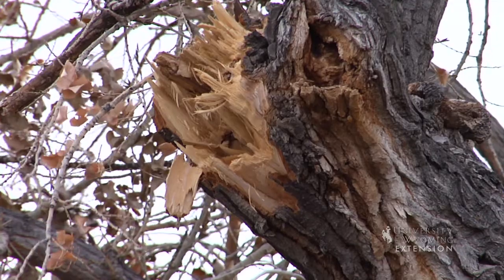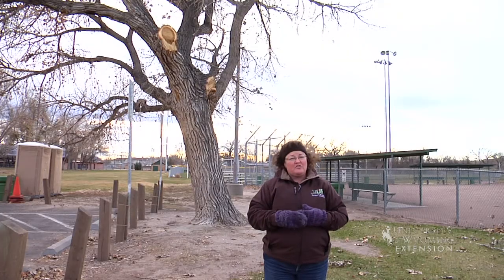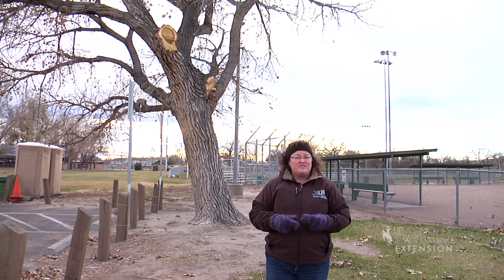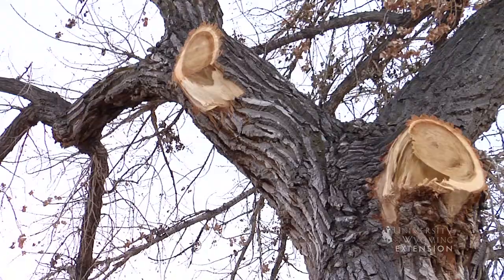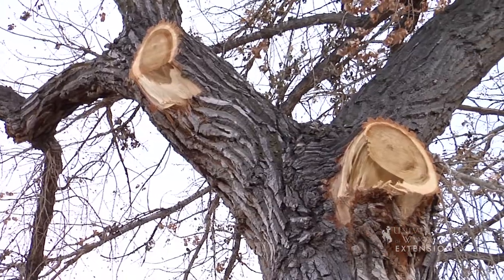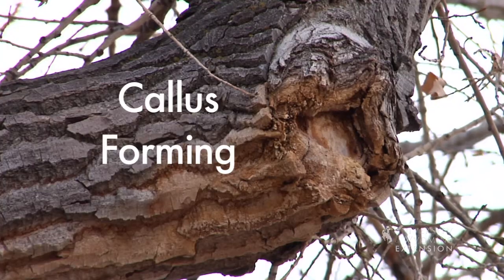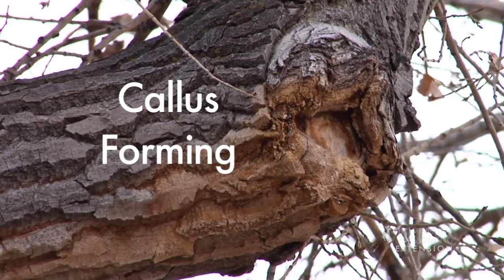When those large branches break, you can see that they have situations where you get jagged edges and stumps that are hanging on the tree where a branch was attached. Those need to be cleaned up and you need to have a good smooth cut in the proper placing so that callus tissue can grow over and seal that tissue and prevent decay from setting into the tree.